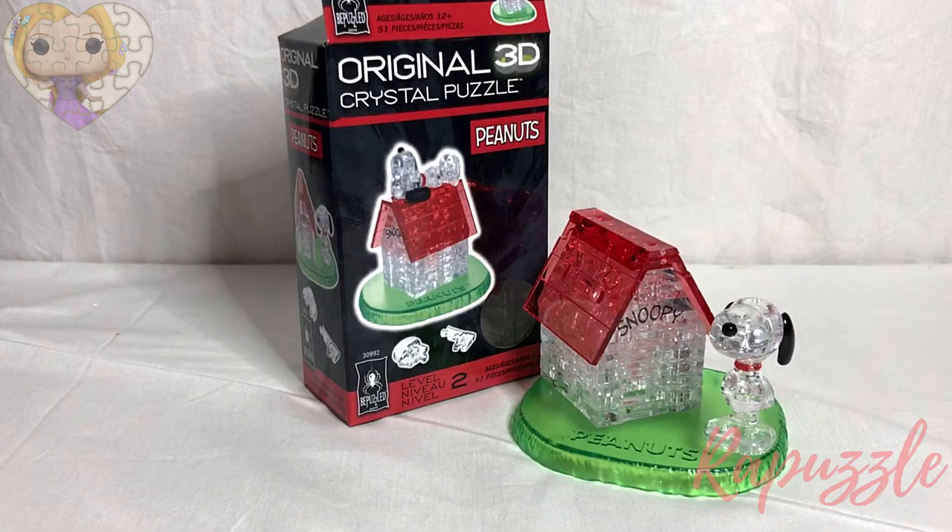And this is how it should look when it's finished. If you have any suggestions of what I should put together next time, let me know in the comments section and don't forget to like and subscribe. Thanks for watching!